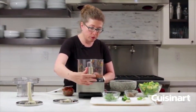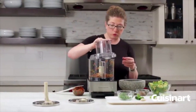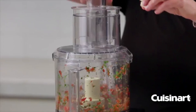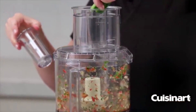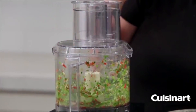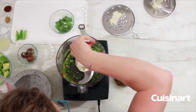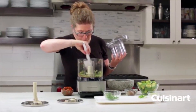With the machine on and running, we're going to drop in the garlic and the jalapeño through the feed tube. Then we'll stop, scrape down the bowl, and add the green onion.